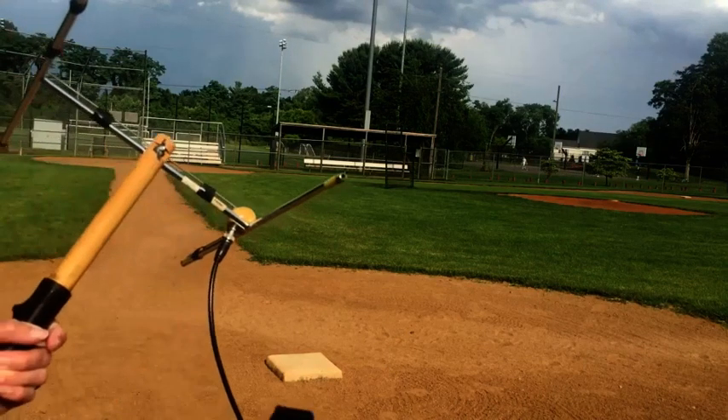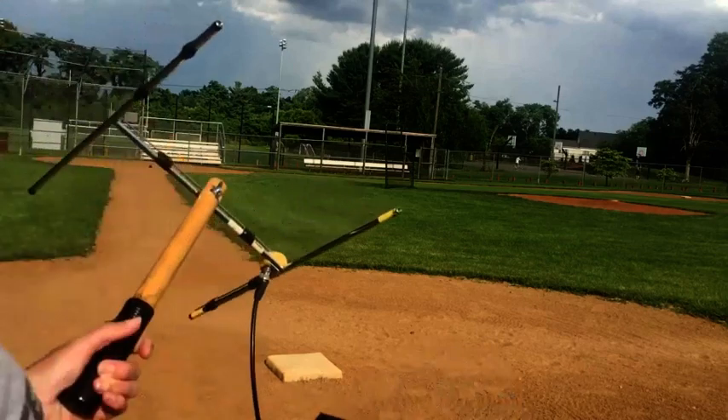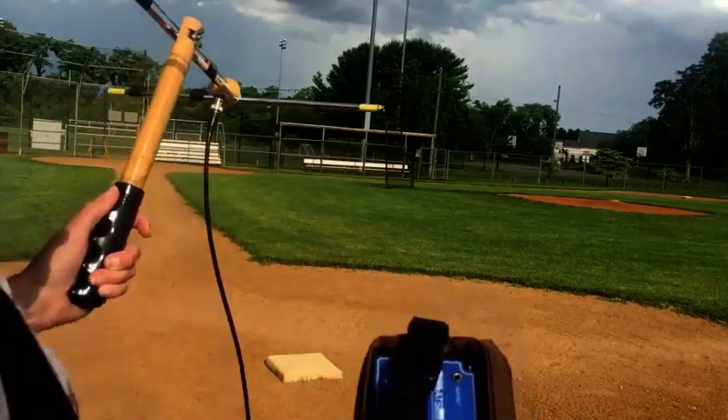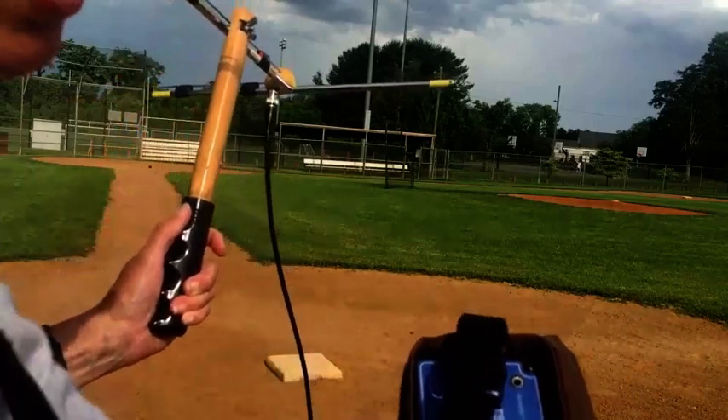Alright, so we've dialed in our frequency. Now we're going to spin 360 degrees to listen for the direction where the strongest signal is coming from.